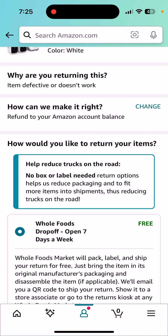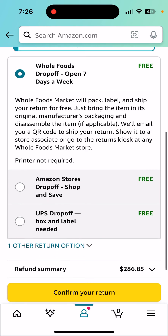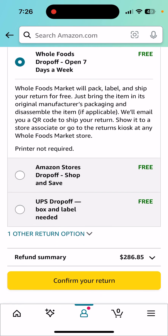And then they basically want you to drop it off at a Whole Foods place or one of their Amazon lockers. I'm just going to get a UPS drop-off. That's much easier to deal with.